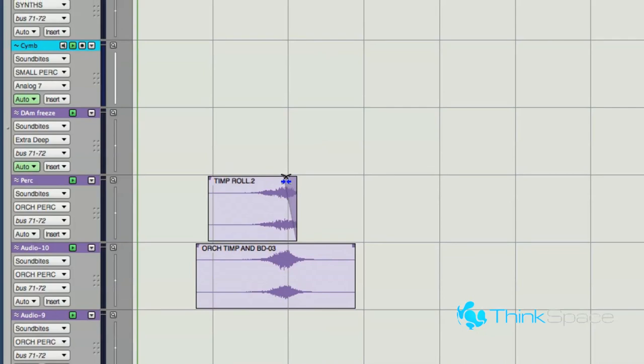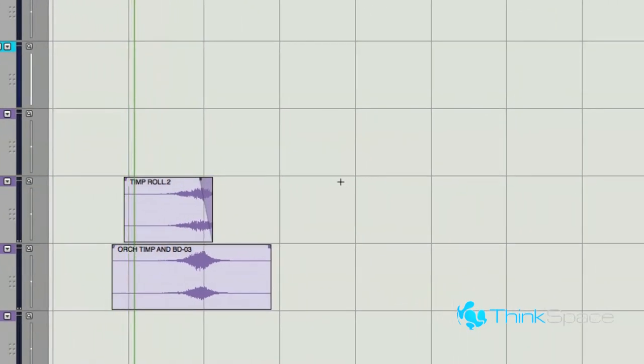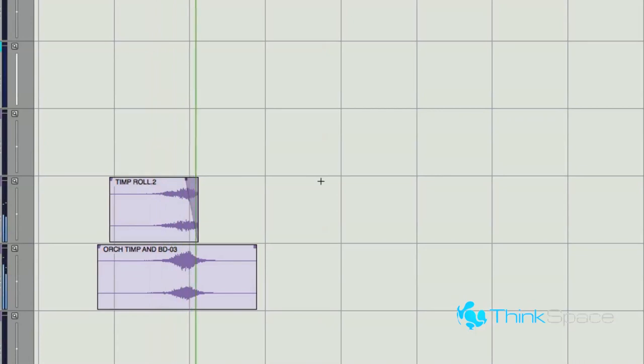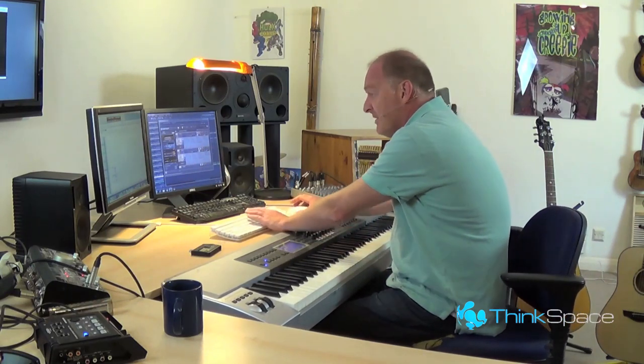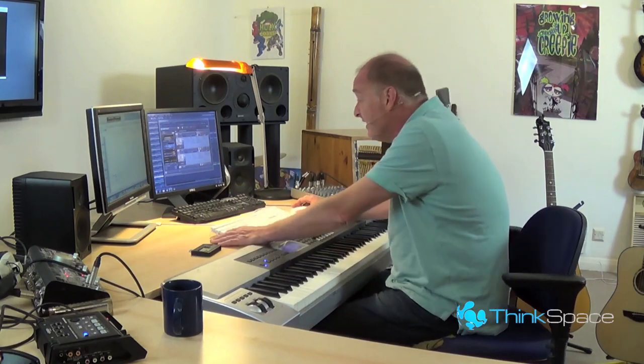You see where this is coming from. And that's not a sample you'll find very easily — it's damped timpani rolls. It's not something I've come across, but it works with lots and lots of things.